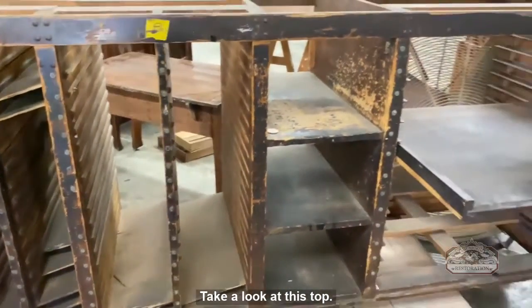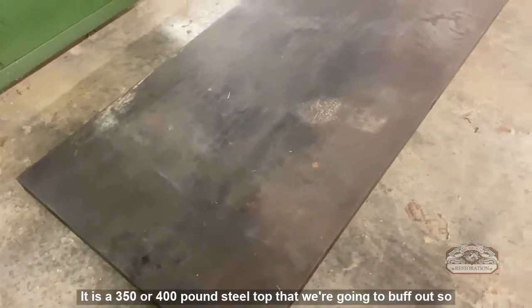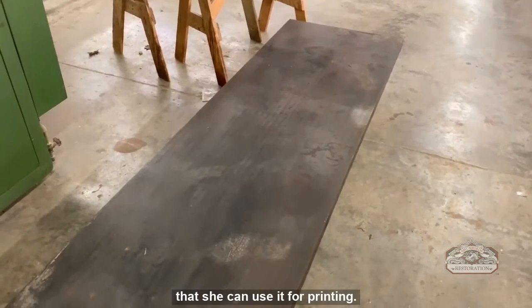Take a look at this top. It is a 350 to 400 pound steel top that we're going to buff out so that she can use it for printing.